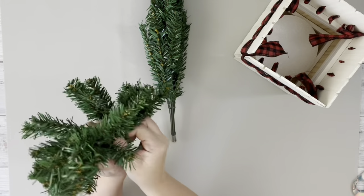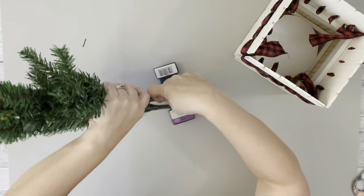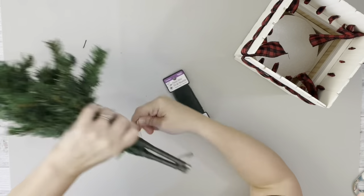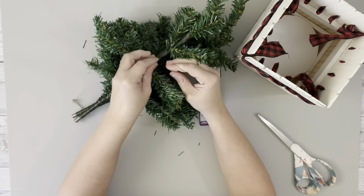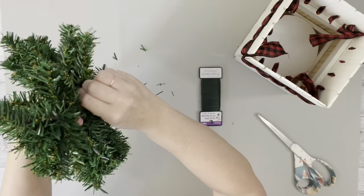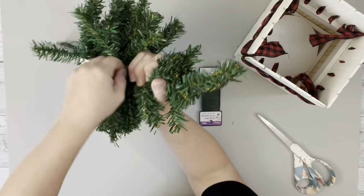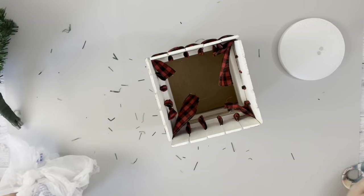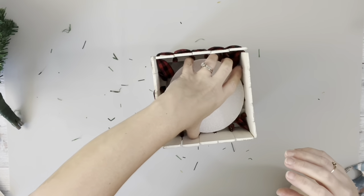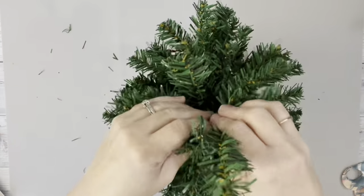I then took these two trees from Dollar Tree and held the bottoms of them together, wrapped some floral wire around it, and also put some floral tape around there to keep them together. Then I took some of the wire and wrapped it around the trunks that go in between the little branches, just to make sure it stayed as one tree. I then placed a few shopping bags and some little styrofoam in the box, then placed down the tree and just opened up the branches.